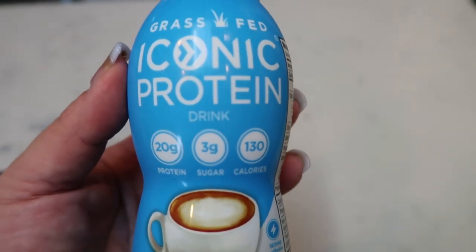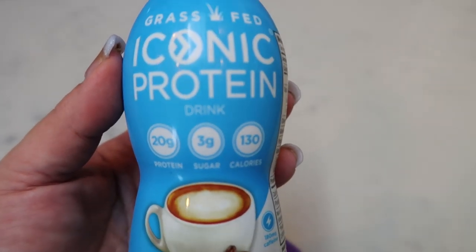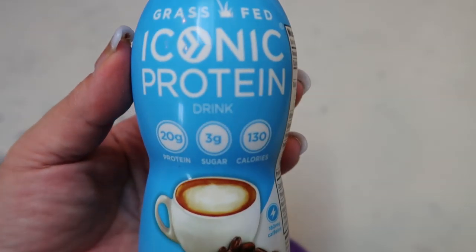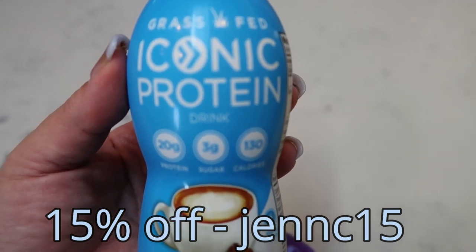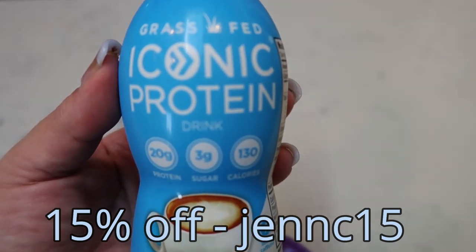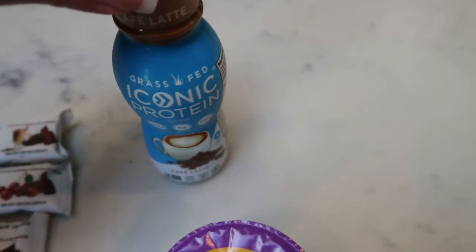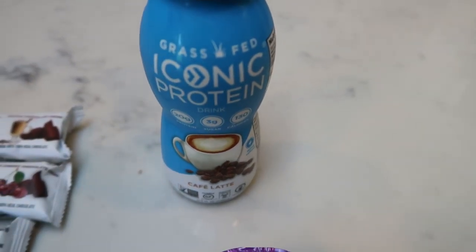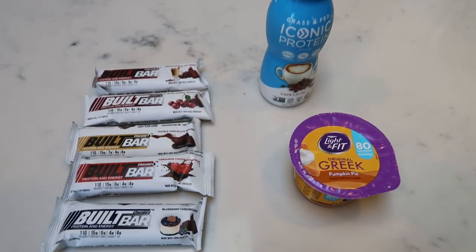I always have one with me as an emergency — it's going to get me some protein, keep me full, a little bit of caffeine, and tastes delicious. My code is on screen for Iconic to get 15% off, and it's about the same price as Premier but a million times better ingredients. So let me know in the comments if you try Iconic using my code — you won't be sorry. So Iconic protein, nonfat Greek pumpkin pie yogurt, and Billet Bar are going to be my snacks for the week.